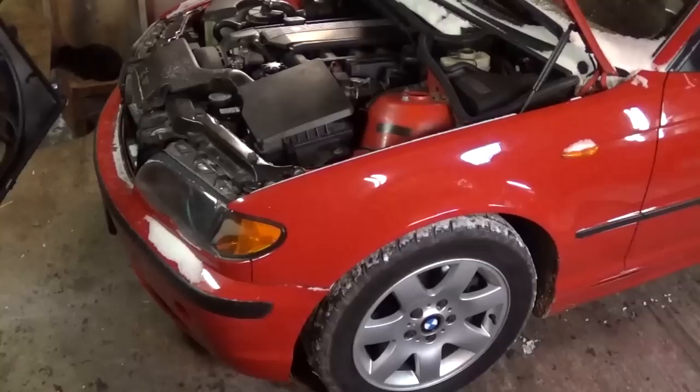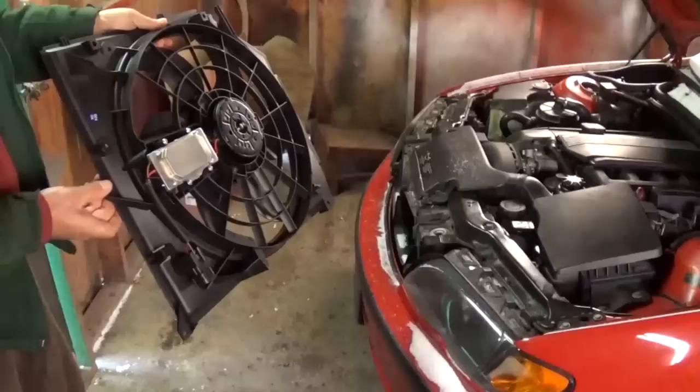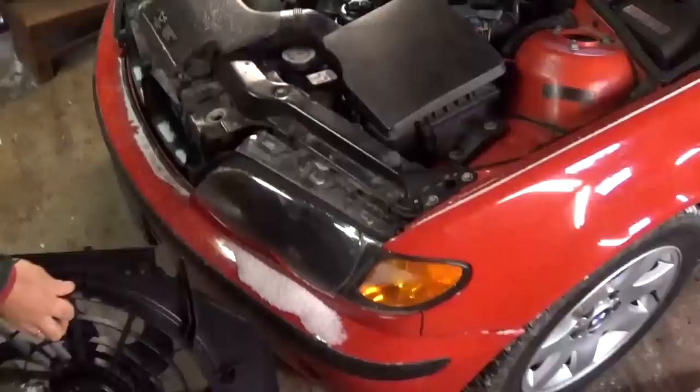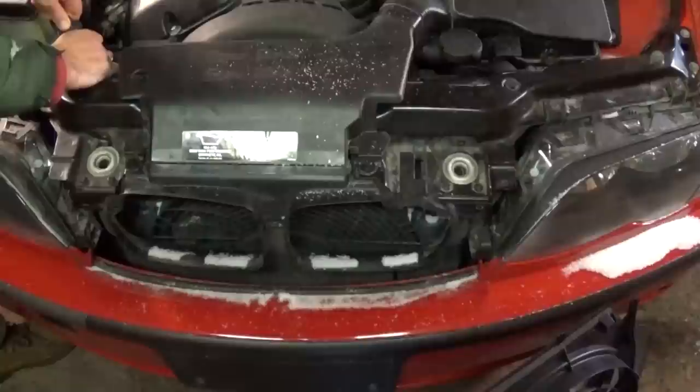Hi guys, today we are going to show you on a BMW E46. It started overheating the other day, so we noticed that the fan wasn't turning on — the electric fan. We messed with it for a while and then we found out that it got stuck on all the time and it didn't want to turn off even when you shut the car down. This is the regulator for the fan right here, and that's the one that controls everything. On ours it is burned and it is stuck on right now. The car is off, as you can see, and when we plug the fan in, it just turns on and it never stops until you drain the battery.